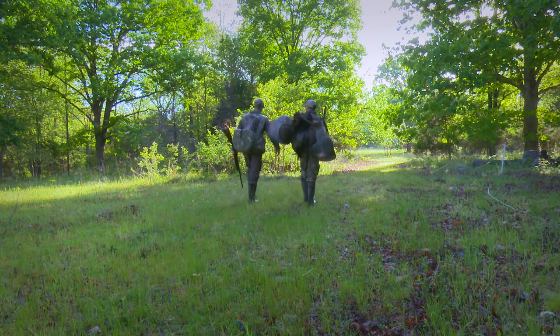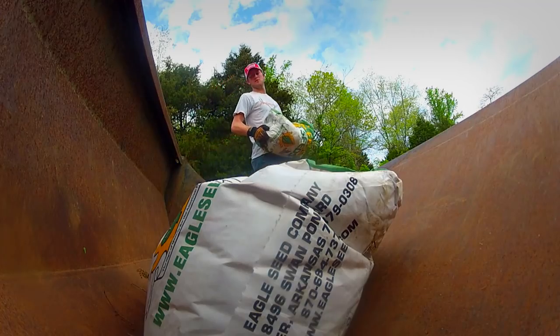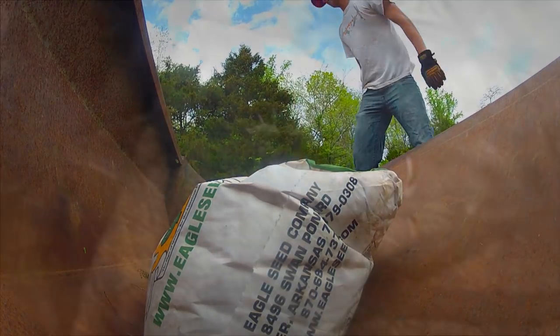We've shifted gears from primarily chasing gobblers to working on improving habitat. This week, we want to share some techniques to make those small food plots your best hunting locations.